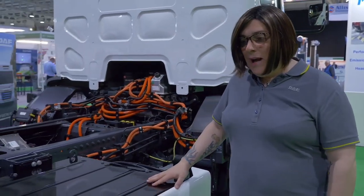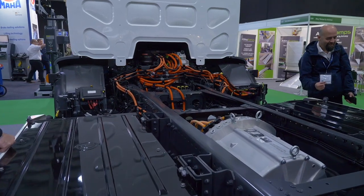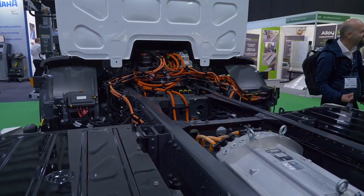Here we have the 280 kilowatt hour batteries, very similar to the ones from the previous LF generation but with a slightly different and upgraded battery management system.